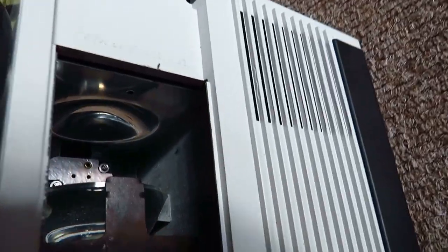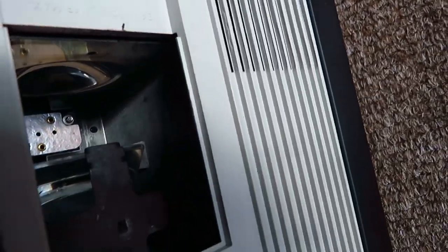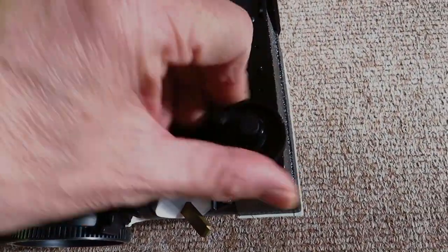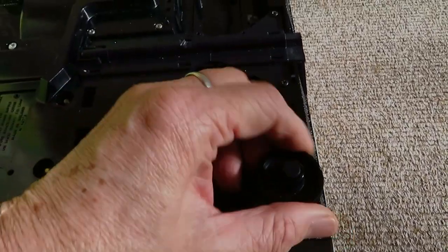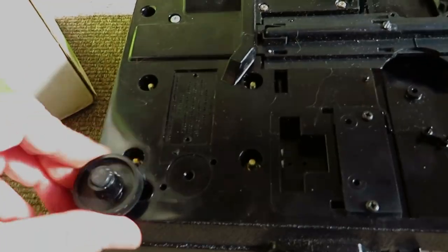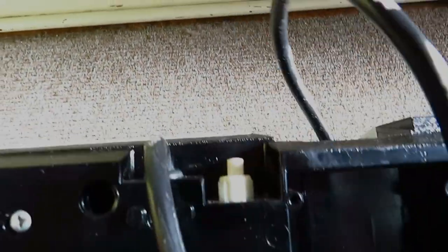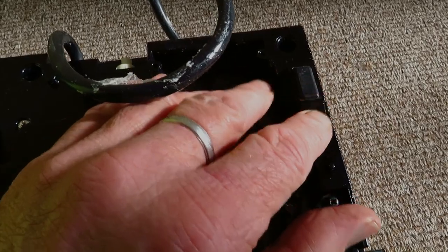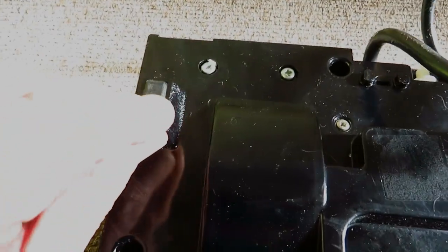You can see the lenses in there. Clean those. I'll show you underneath — it's got those adjustable legs. On the back they're just rubber. Seem fine.